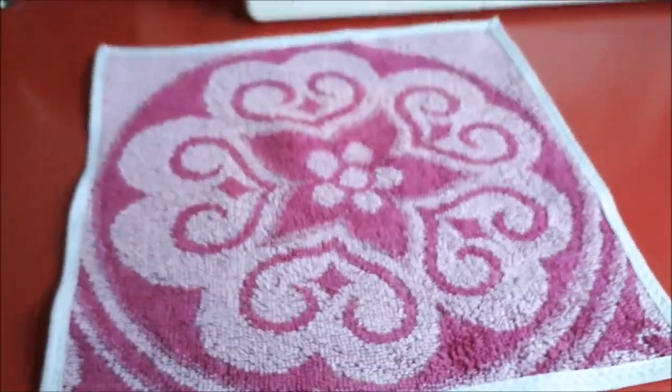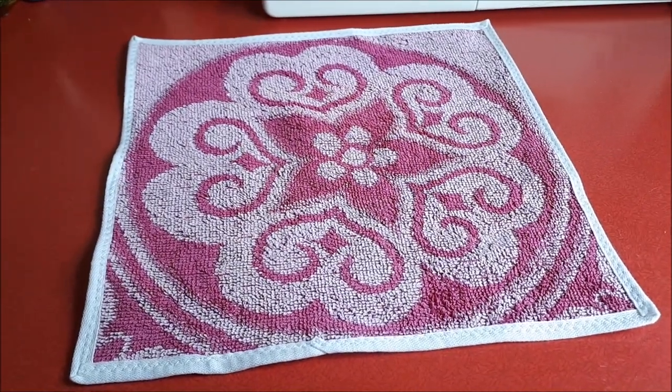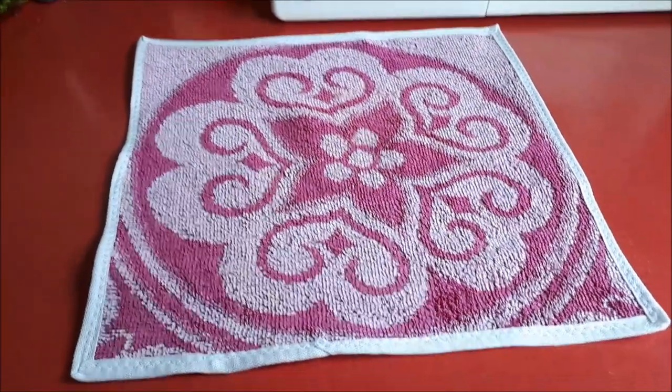So that's flannel number two done and I'm going to keep going and work my way through the rest. Bye for now!